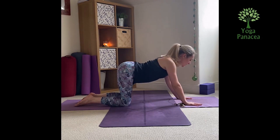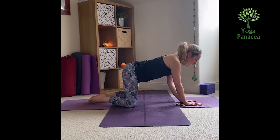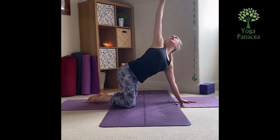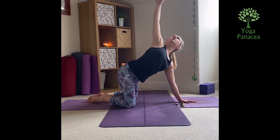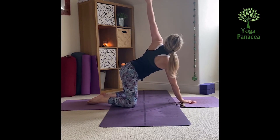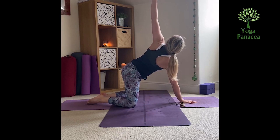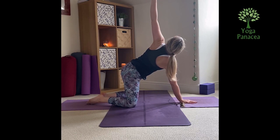From here we'll take our twist. We bring the big toes together at the back, knees go wide. We bring one hand to the centre of the mat as the other goes up and we take a twist, turning the chest to the side and the arm extends, shoulders away from the ears and breathe here. Easy inhale, easy exhale, and then we change sides, coming down over to the other side, shoulders away from the ears. Easy inhale, easy exhale.